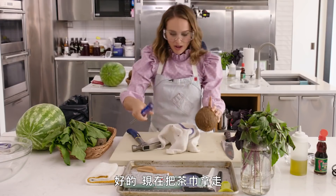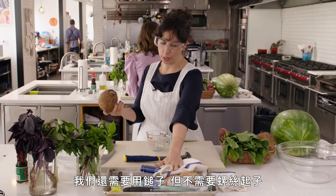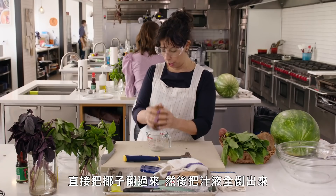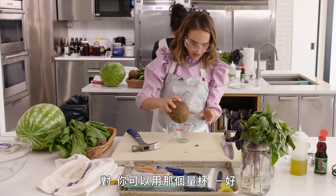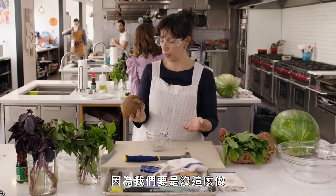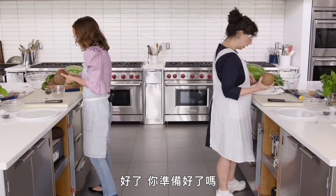Then we're going to take the screwdriver back out. It's quite snug. This guy doesn't want to come out — okay, he's out. Now get rid of that kitchen towel. We're going to need the hammer but not the screwdriver. Just turn the coconut over and shake out all the juice into the measuring cup, because if we don't do that, once we split it open it'll fly all over the place.